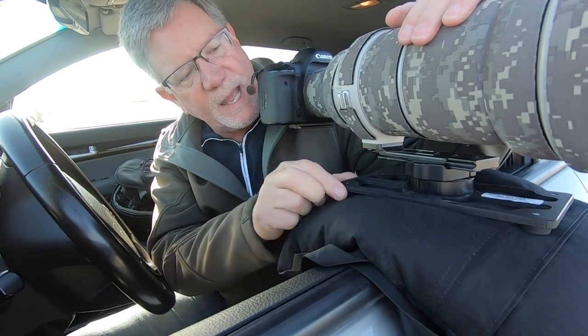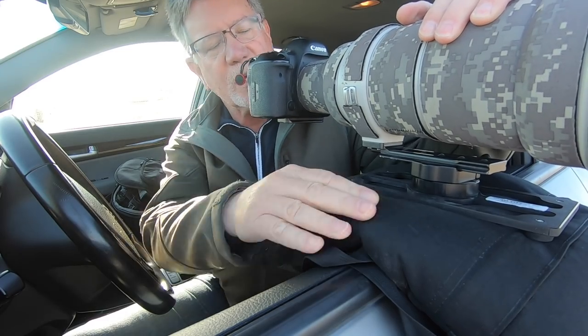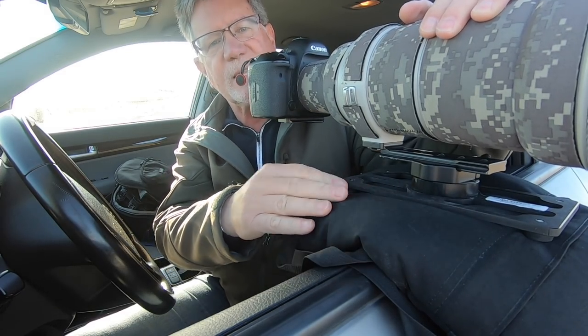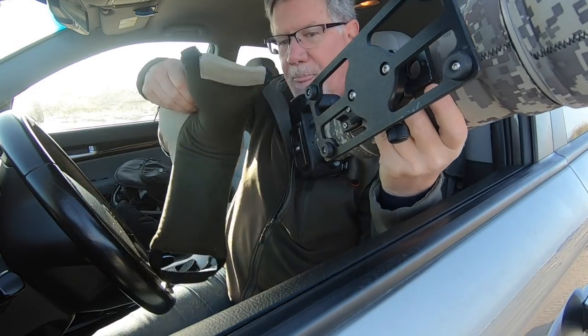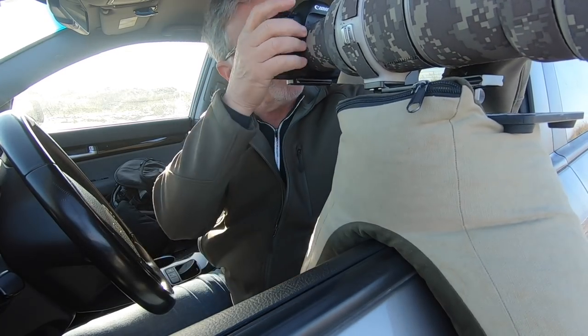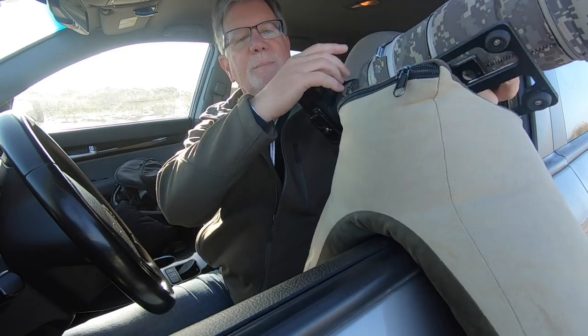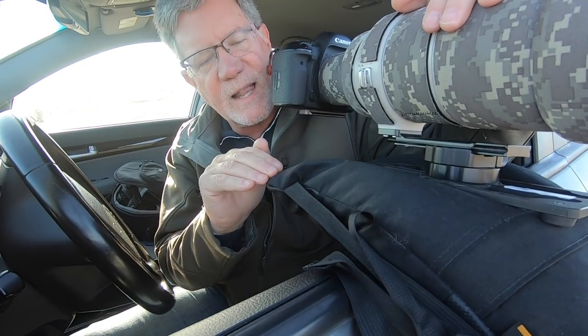When you're using the Visual Echoes panning plate, get it long ways across the door so it's balanced well. You can use a flat beanbag like this, or you can use a little bit higher one if you need to. I use this one if I'm pointing the camera up a little bit. I prefer the lower profile one if I'm shooting eye level out of the car.